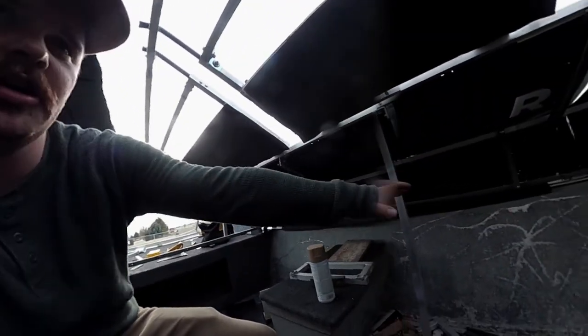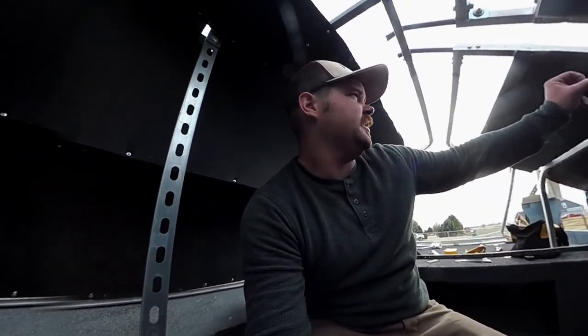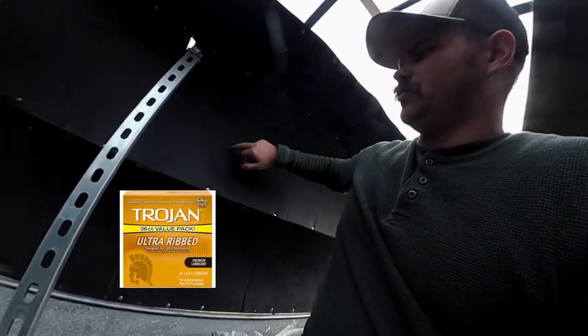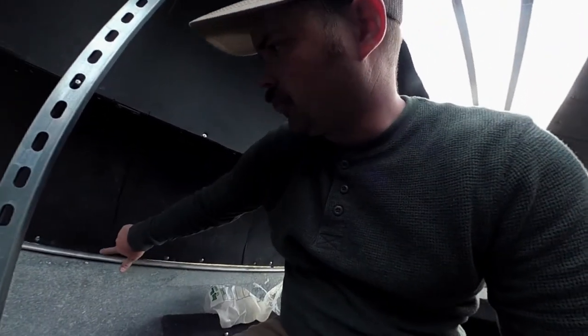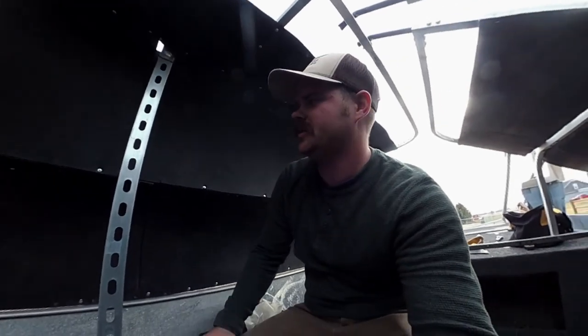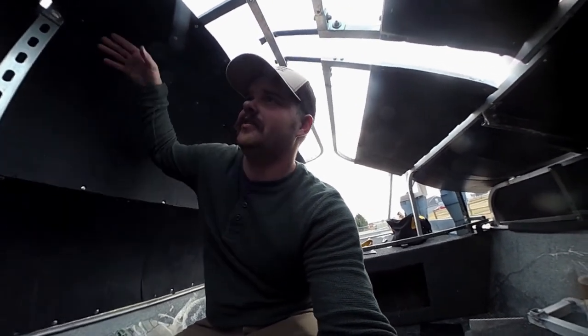I'm going to install a bench in here as well and I'll show you that as that goes along. I chose this plastic because it's really durable — it's freaking tough. Even if you poke a hole in it, because it's ribbed, it doesn't really ruin the integrity of the plastic itself. It's really, really tough, lightweight, completely waterproof, and kind of flexible, so I was able to get the curves and dimensions I wanted with my blind.